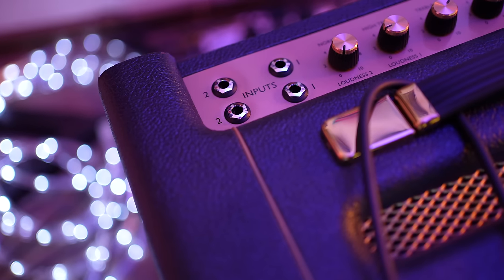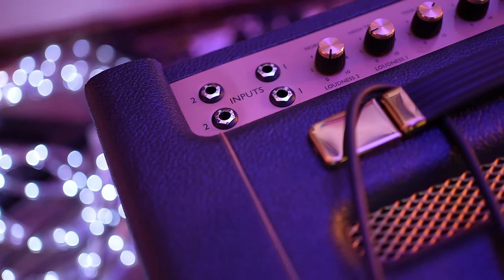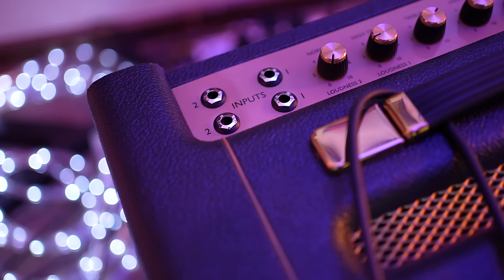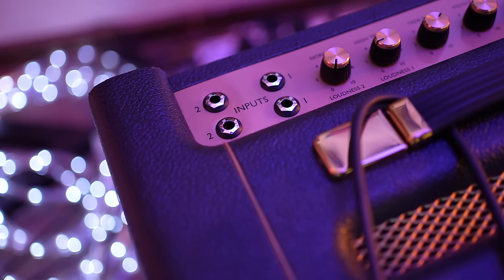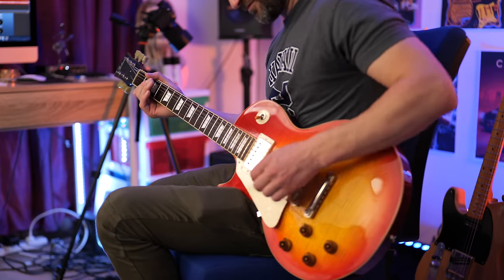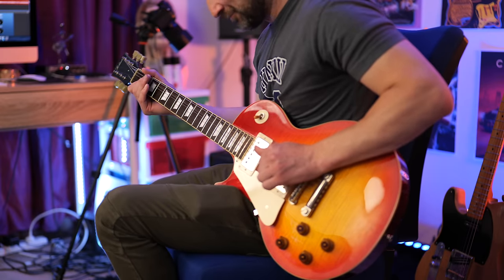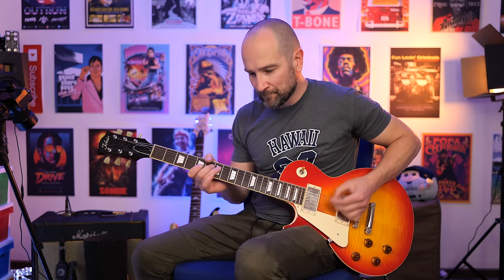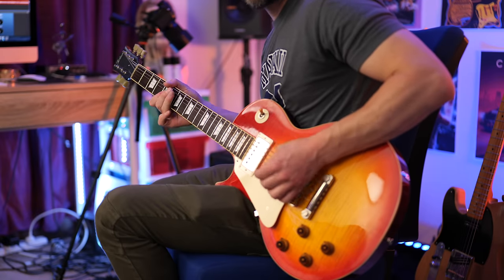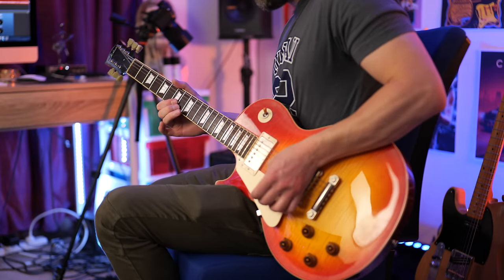Over to the high treble channel. I much prefer this over the normal channel, at least with the guitars in my collection. As you can see we get two separate inputs. If you've got a regular guitar without active pickups, just plug it into the top one.